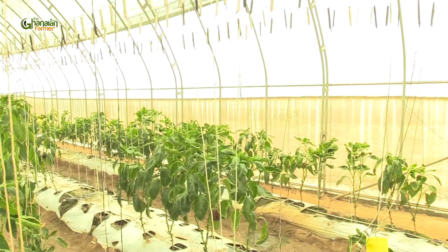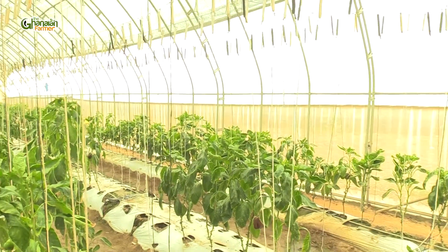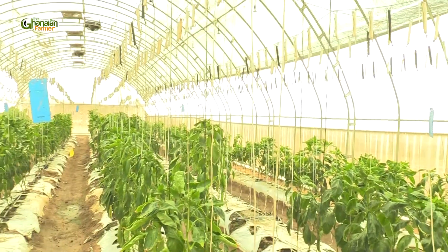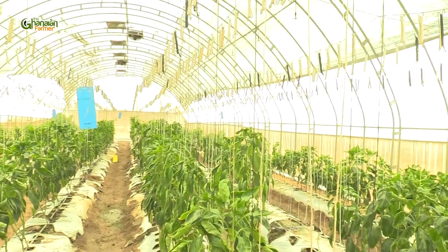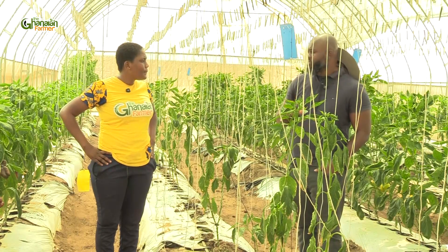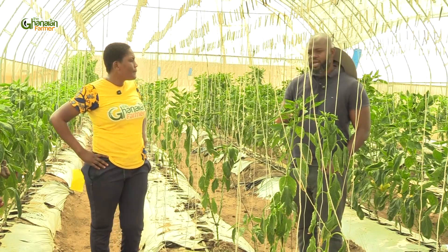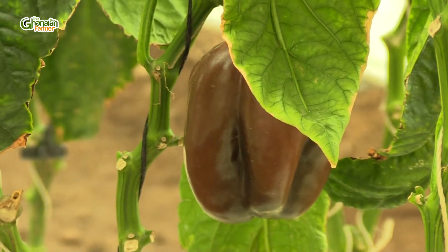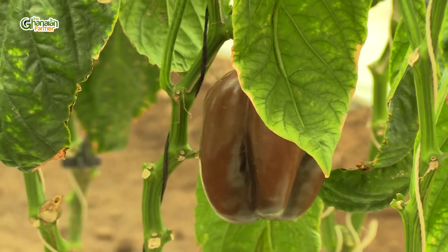We formed the rows just like we have on the open fields. We have our drips, we have our trellis system, and then we planted the bell peppers. And they started nicely, we were packing. I had nematode suppressants in use. But halfway through the season, we realized that we were starting to experience nematodes in the plants.